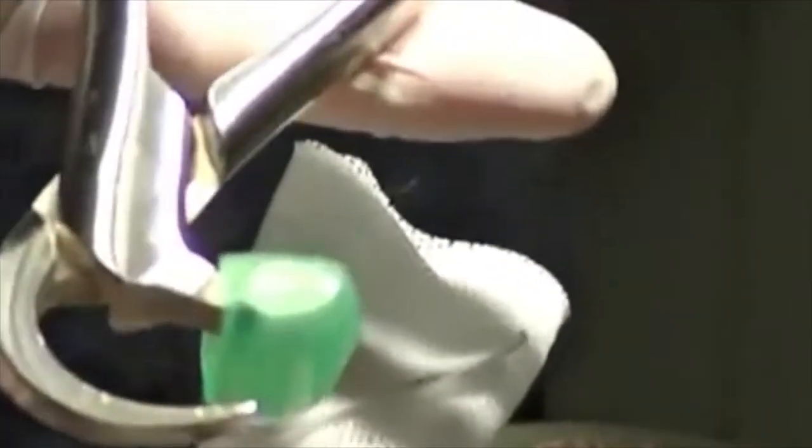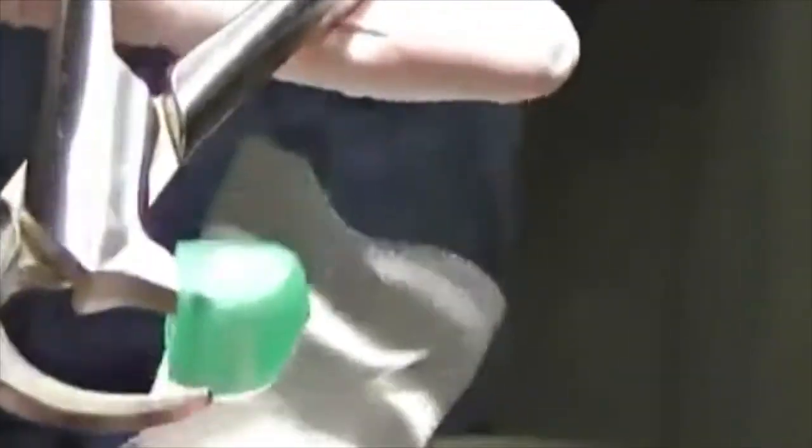Now we're going to remove the mandibular teeth from first bicuspid to first bicuspid. We have one universal mandibular forcep — a lower forcep — with a beak that engages the lingual surface of the teeth and a bumper that will engage the buccal vestibule.